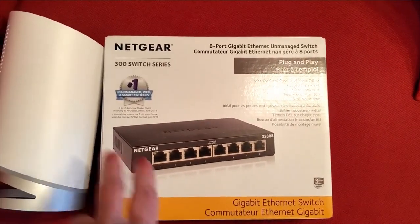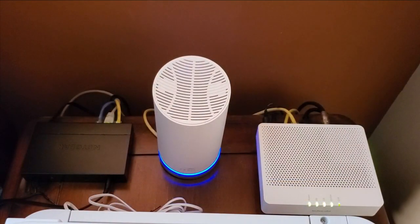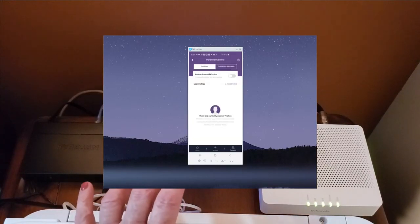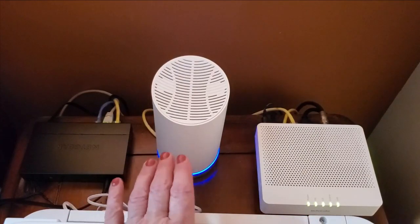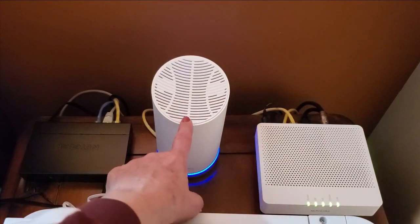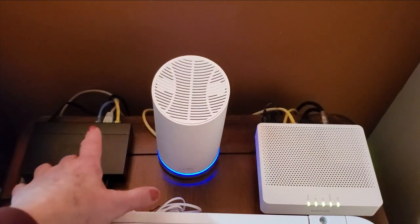I'm going to be installing my Surfboard Max along with this switch, and I'll show you what that process looks like. Post-setup: the installation process was really easy. All you need to do is follow the wizard on the app on your cell phone — it literally walks you through the process, very intuitive. Over here we have the modem plugged into the WAN on my Surfboard, and to the left is my switch.